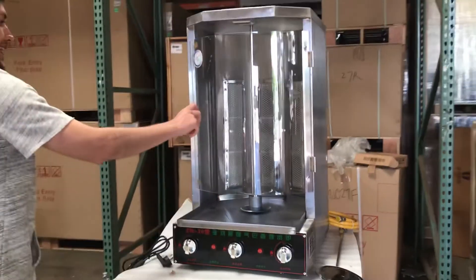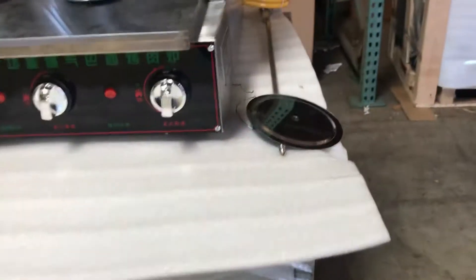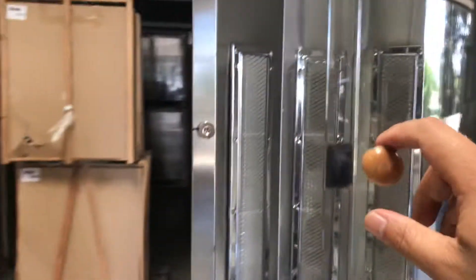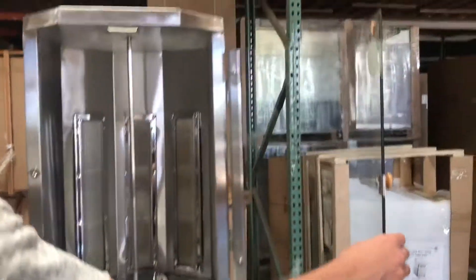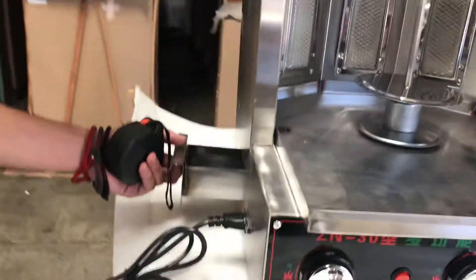It also comes with a glass door right here. As you can see, it has two sticks for the meat as well. You also have a waste tray on the bottom, and on the side you have an oil tray.